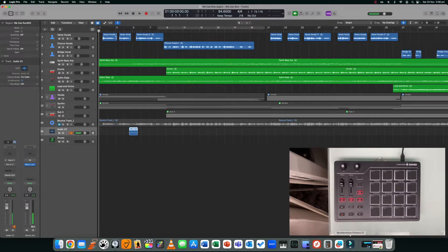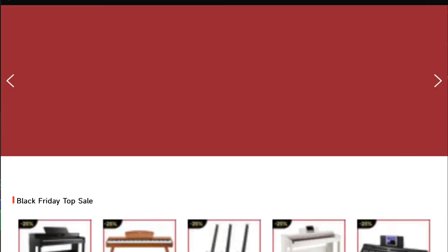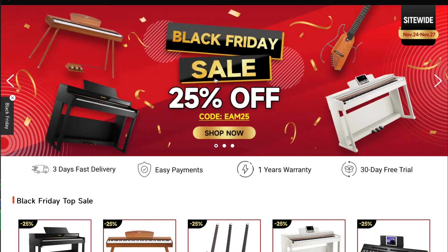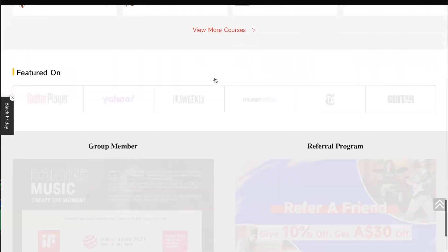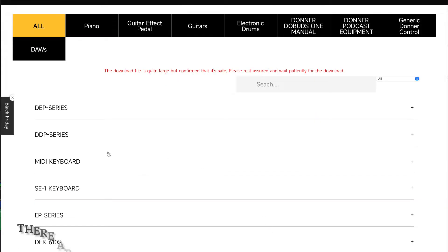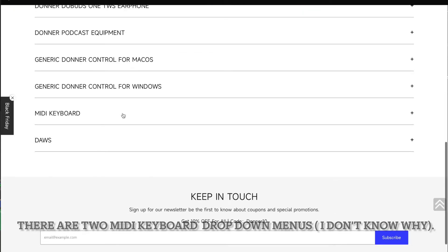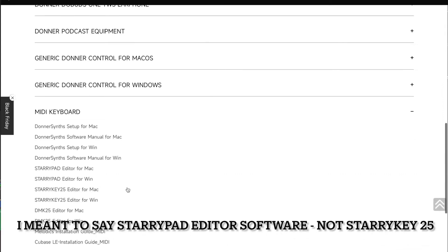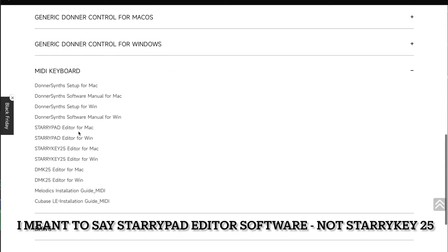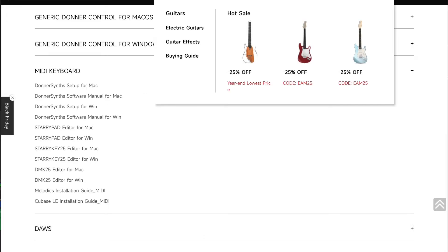To kick off you're going to need the editor software. If you go to the Donner website and scroll all the way down to the bottom and go to product manuals and go to MIDI keyboard — I don't know why they put it in here but they do — you'll find that you can download the Starry Key 25 editor software for Mac or Windows. I have downloaded it for Mac, so all you need to do is just download that piece of software.